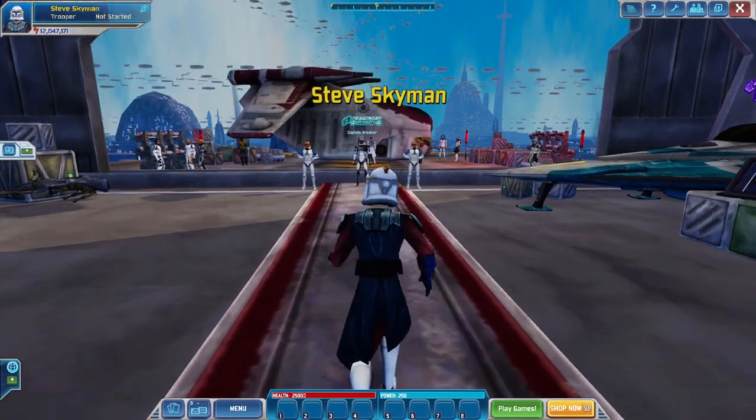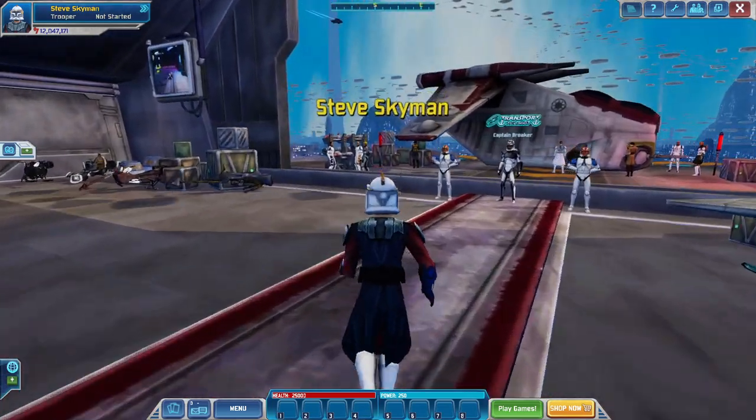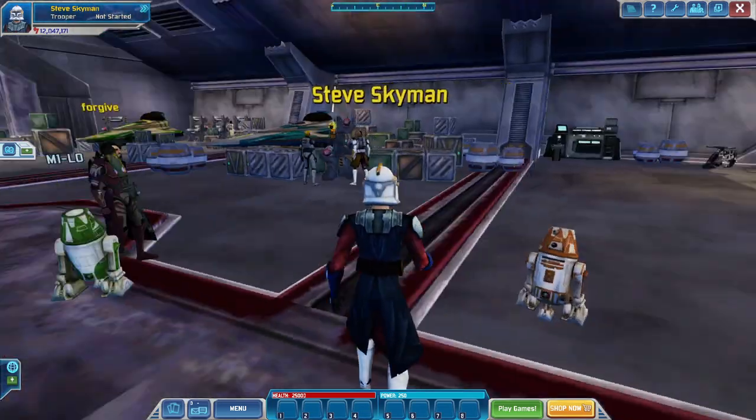Hello everybody, welcome to another Clone Wars Adventures emulator video. Today I'm just going to show you the very quick fall update that they did, which just added in one piece of gear.